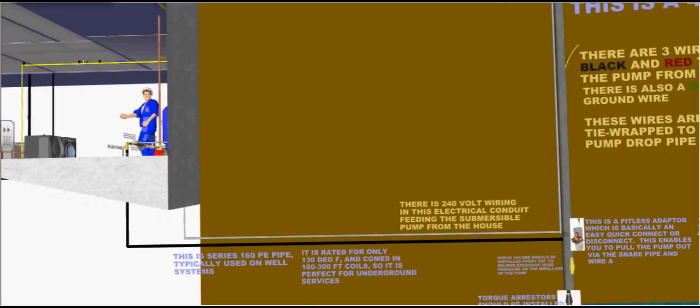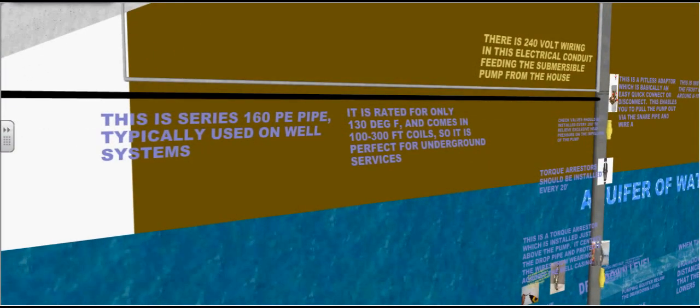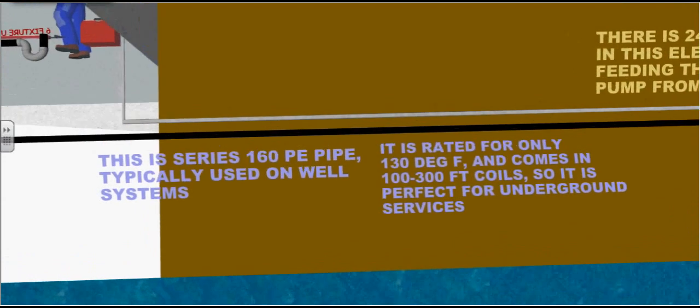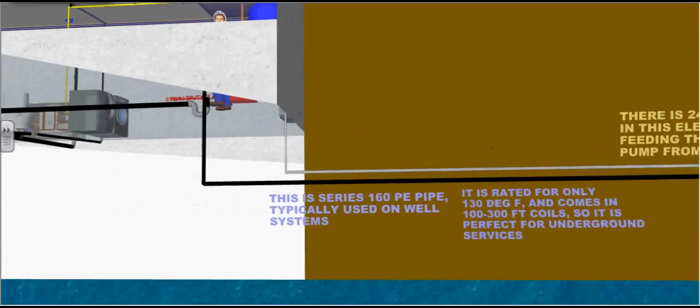This is series 160 polyethylene pipe, typically used on well systems. It is rated for only 130 degrees Fahrenheit and comes in 1 to 300 foot rolls, so it is perfect for underground services.